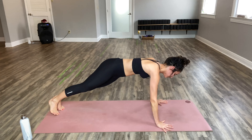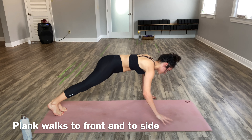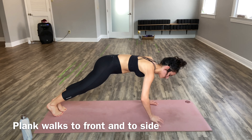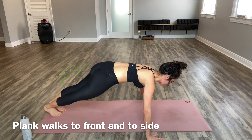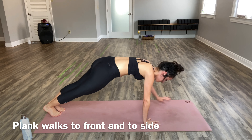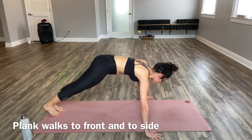Bring it back to a high plank and we'll take plank walks. So the right hand, left hand, bring it back to center and step it out. We're walking forward to center and to the side, and repeat. Each time just transferring the weight from one hand to the next. Draw your belly button in and up as you do these. Keep walking your hands.